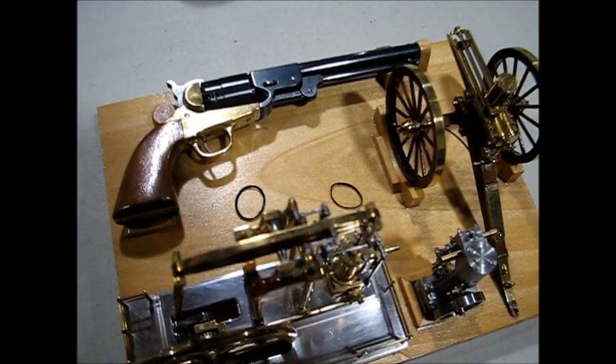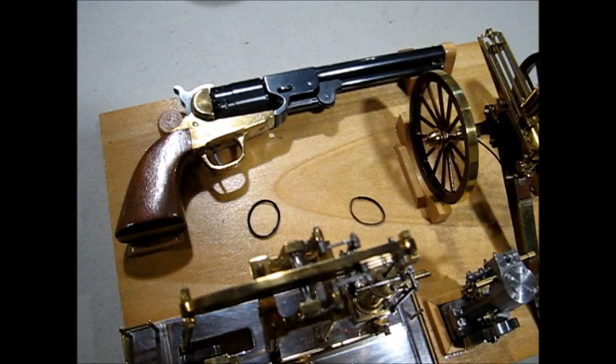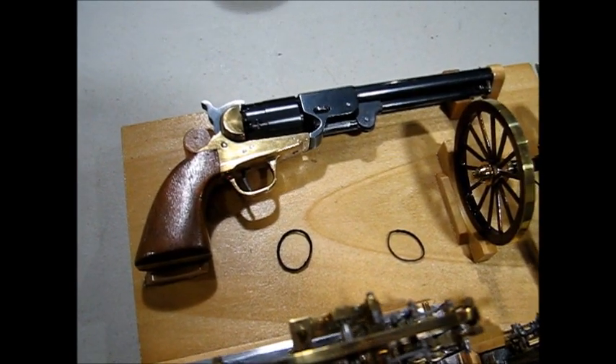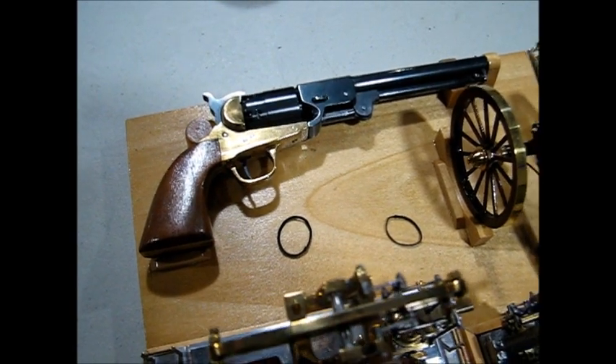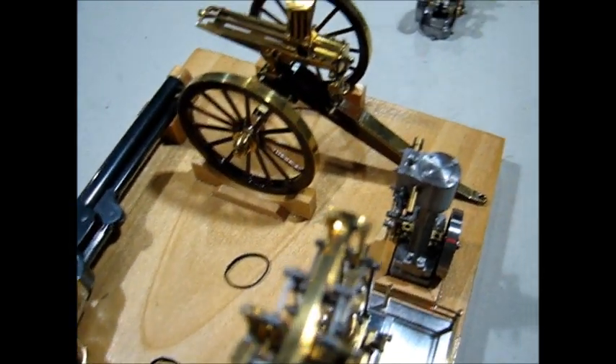Behind that is a half scale model of a Colt black powder revolver, and a miniature Gatling gun.